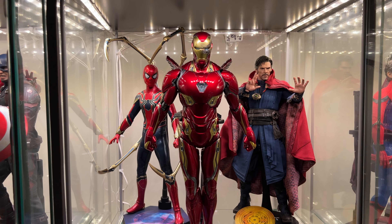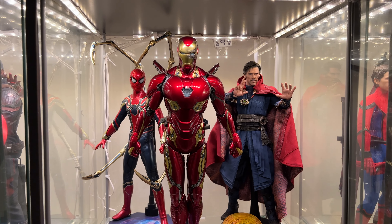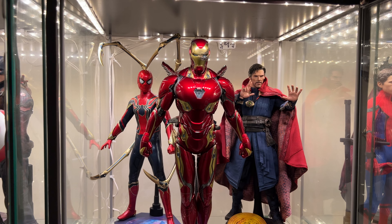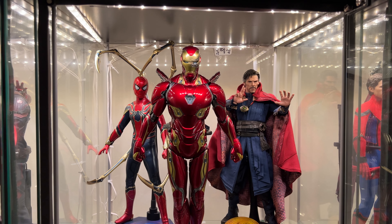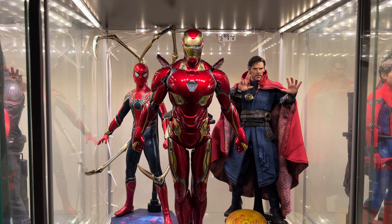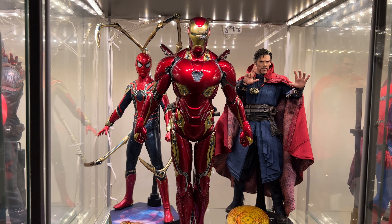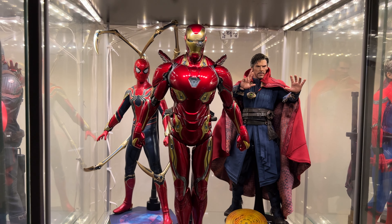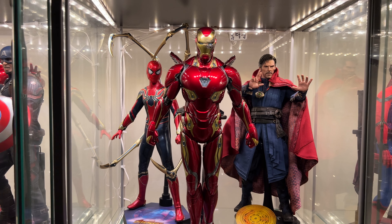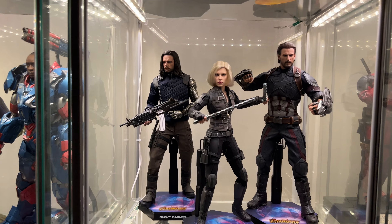Moving down the Infinity War collection — I loved how everybody was broken out into little teams. I call this Team Titan: Iron Spider, Mark 50 looking like a true badass, and Doctor Strange — the original from his first solo movie. I didn't feel compelled to get the Infinity War version since I already had this one, but I will at some point. It looks great.